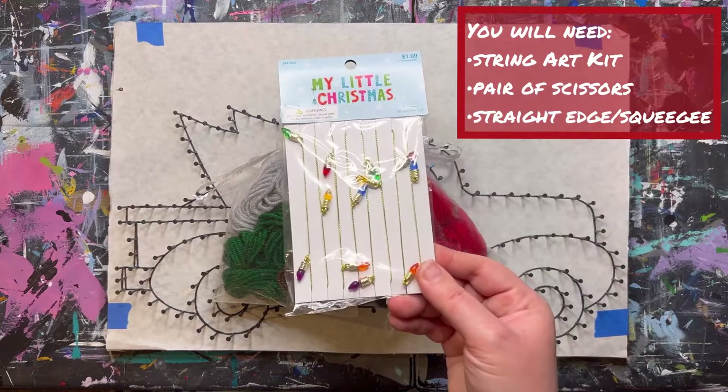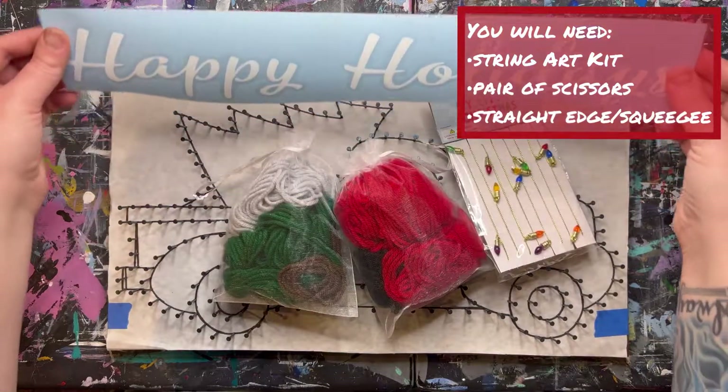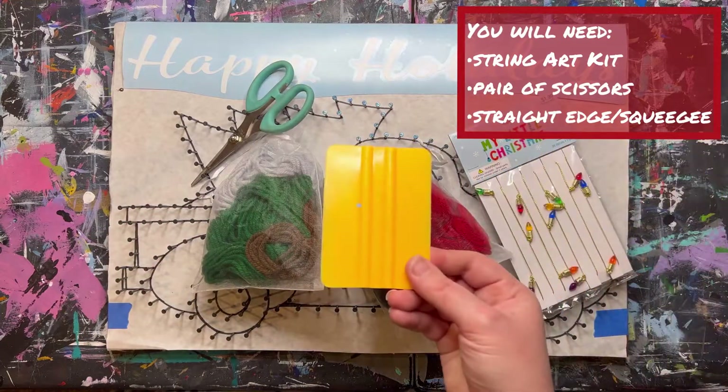You will get yarn bundles in your color choices, a strand of decorative Christmas lights, and a vinyl saying of your choice. You will also need a pair of scissors and a straight edge such as a squeegee.